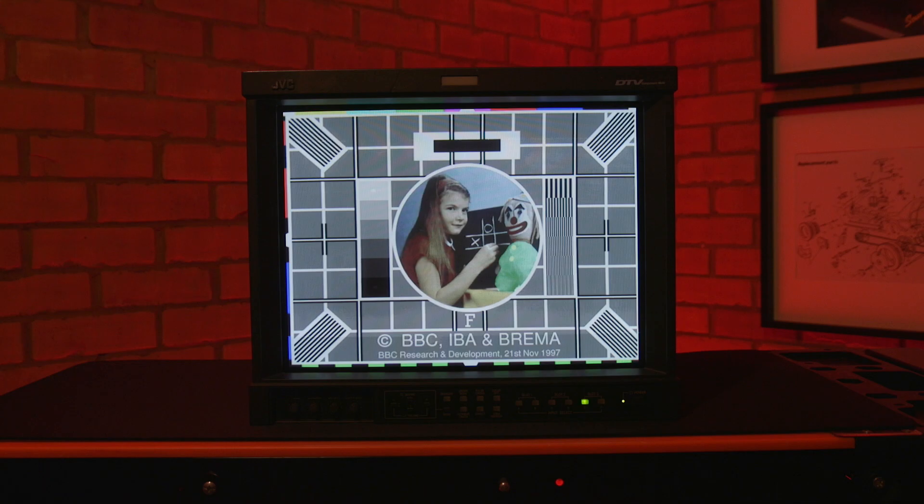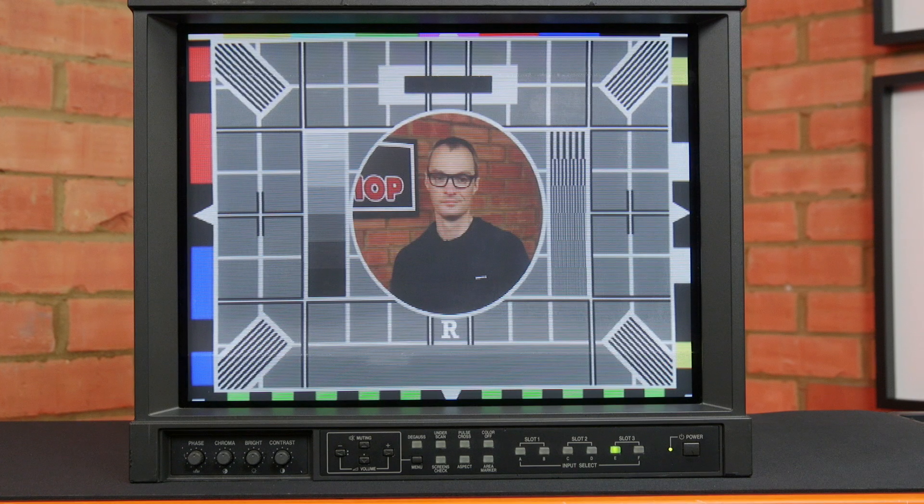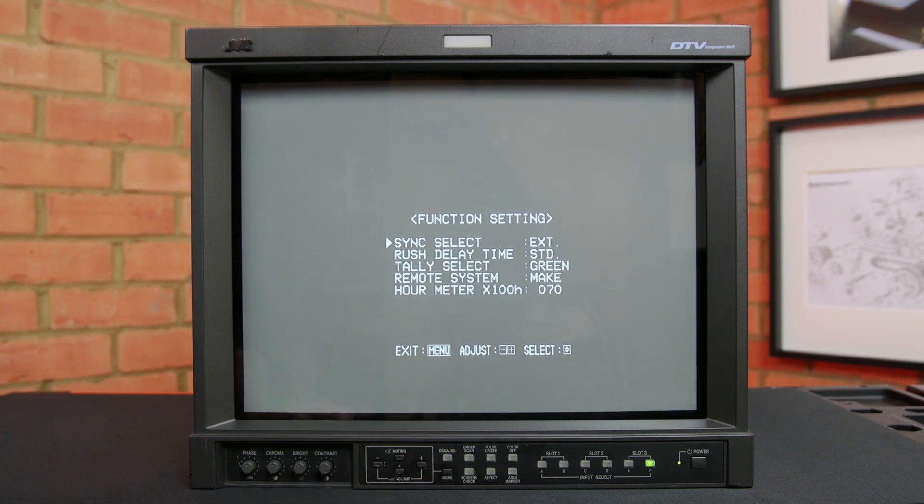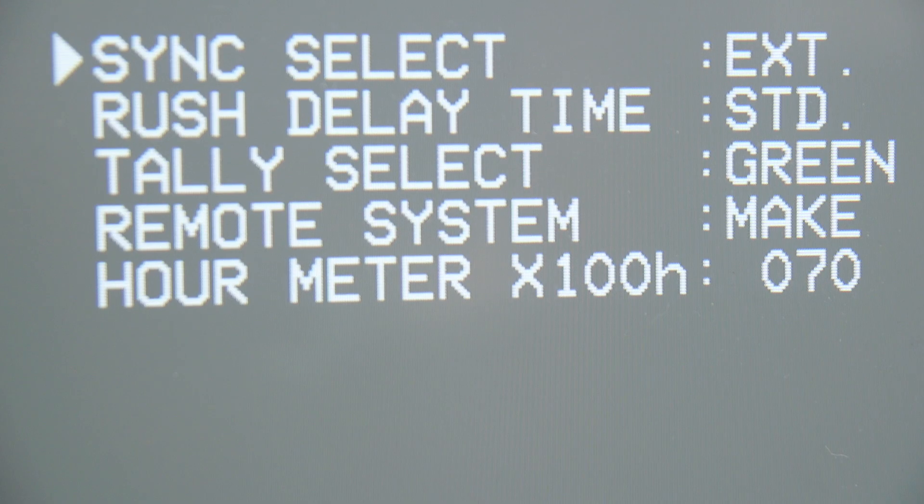This would also show up any screen burn which can be a big problem on CRT monitors. Finally, the familiar BBC Test Card F allows us to check a number of features. The squares allow us to check linearity, a circle checks aspect ratio and the girl in the middle represents a real image and allows skin tones to be assessed. However, the test card I downloaded from the internet was a dodgy JPEG, so I knocked up my own which had better skin tones. There are many more features of Test Card F and there's a link down below if you want the full details. This monitor has an hours meter and this one's done about 7,000 hours which is about 290 days of constant use. This isn't too bad — I'd expect a broadcast monitor to be good for many years of operation.